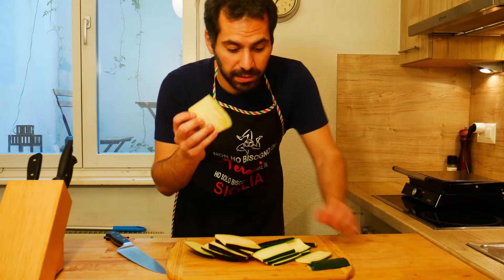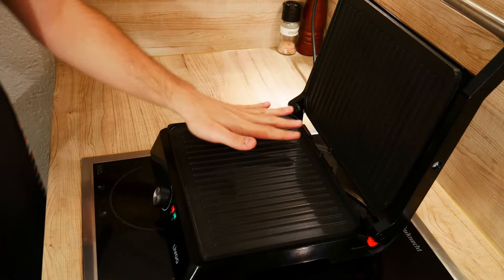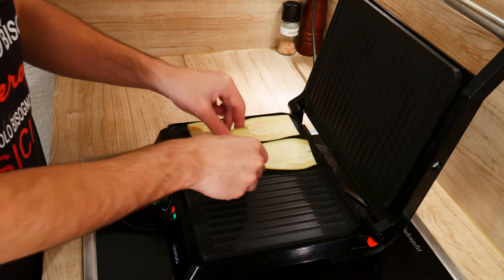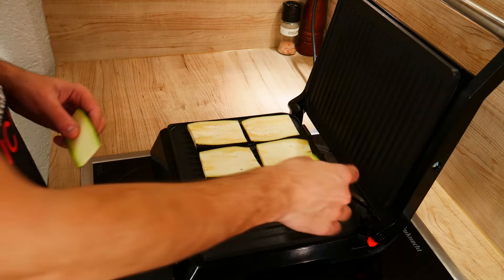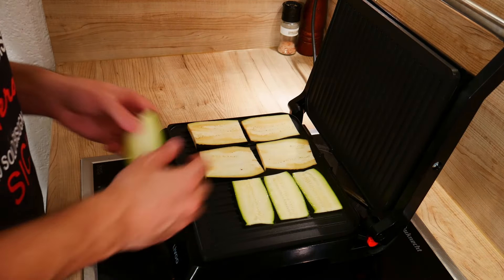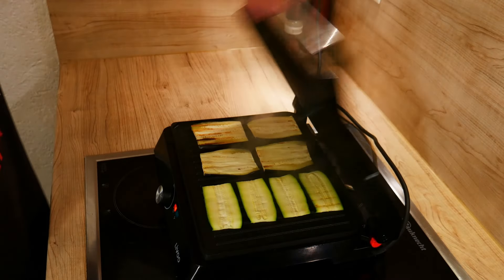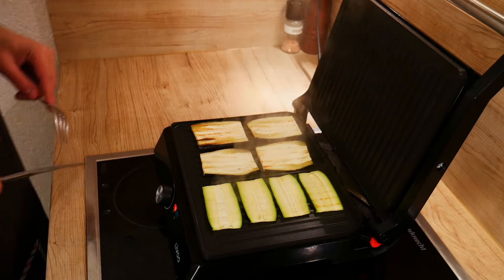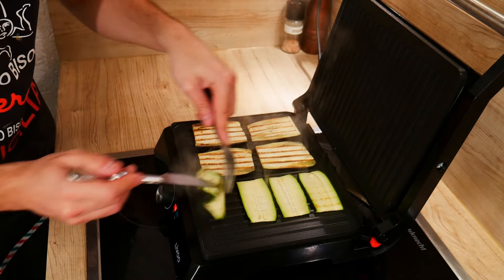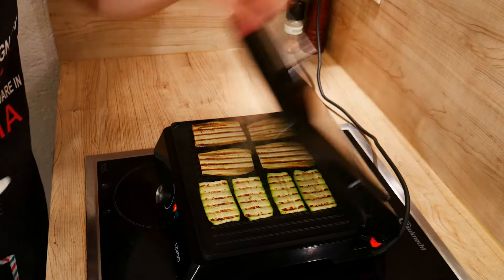Now that we've cut our eggplant and our zucchini, we're going to cook them on the grill. It's really hot. We add the eggplant and the zucchini, and we close. After five minutes, let's take a look at our vegetables — it's time to flip them. And we cook them for five more minutes.